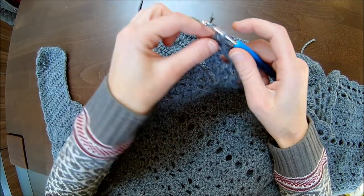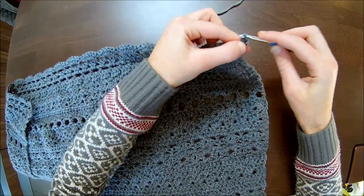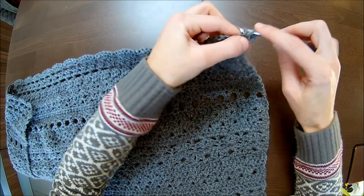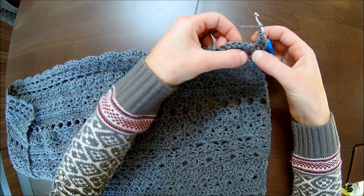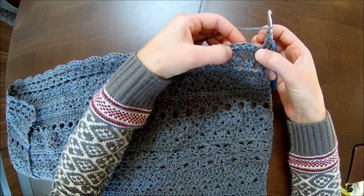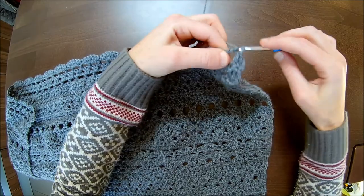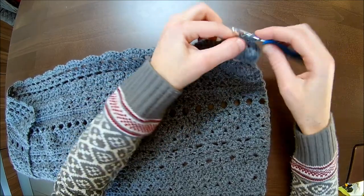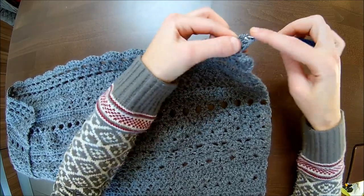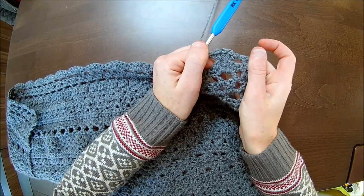Now chain one and turn your work. Let's start with the first double crochet in the first stitch and the second in the second stitch. Then skip to the five double crochets and into the third — the middle of the five — and you make five double crochets in the third double crochet from the five: that's number two, three, four, and five.